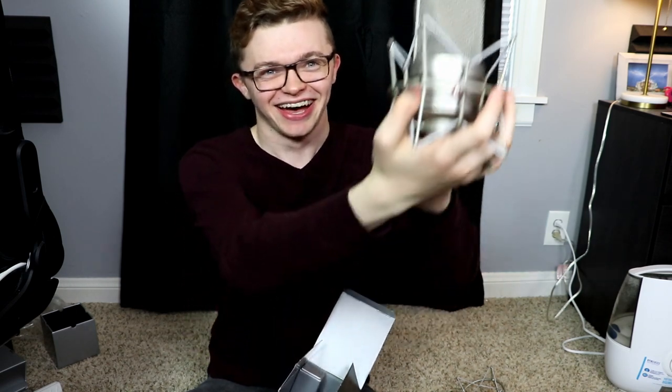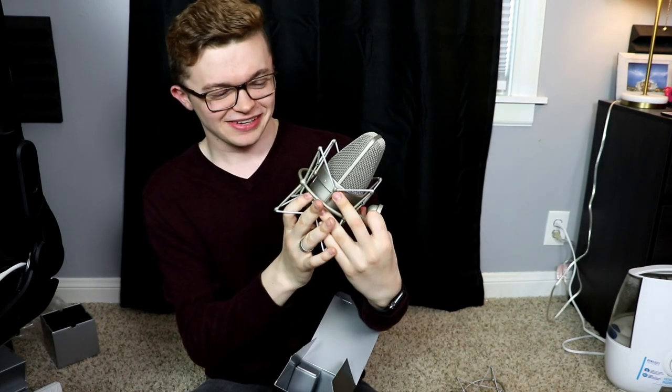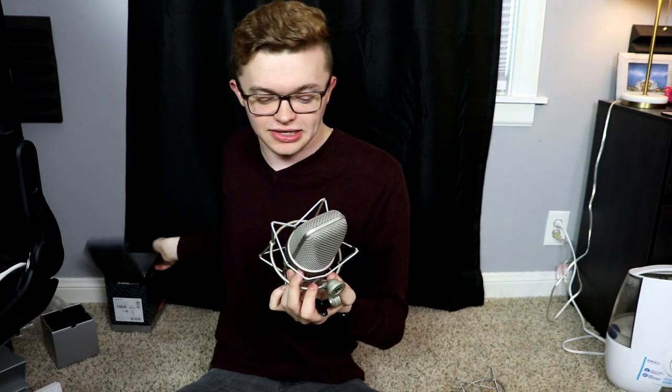This is great news — look at that, that is so big! You can kind of see it... this thing is humongous. This is the TLM 49 from Neumann, and I am really excited to plug this in now. I really love this microphone.